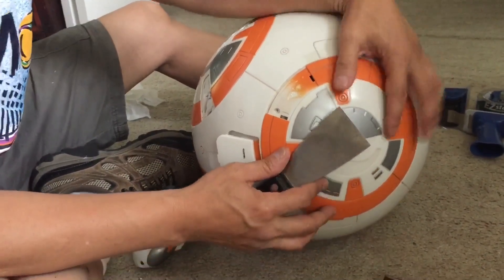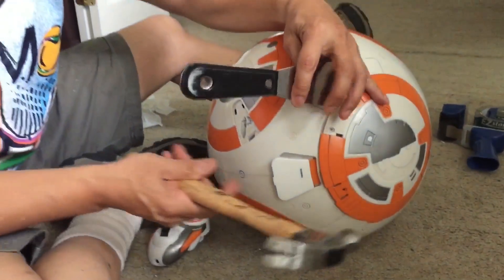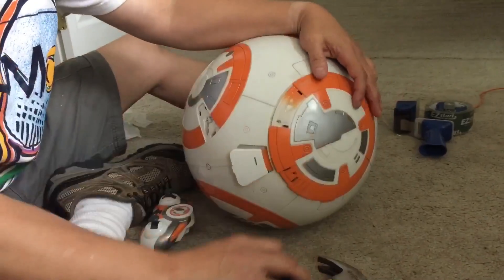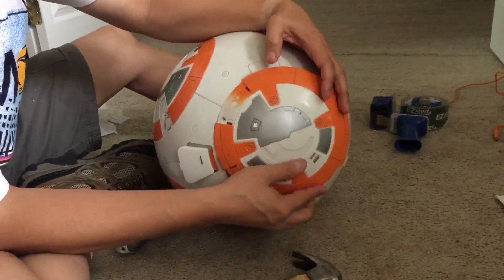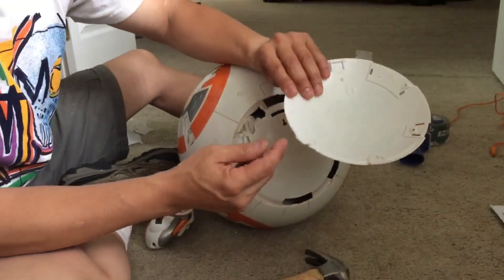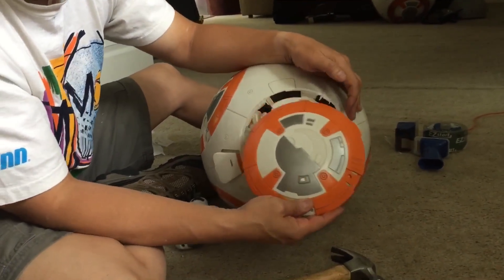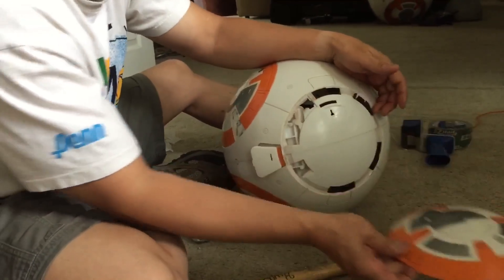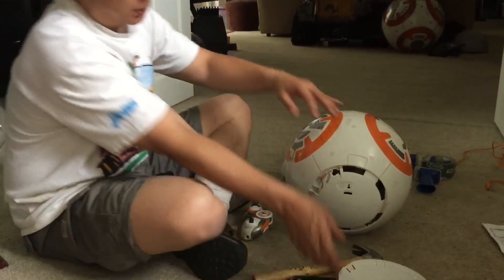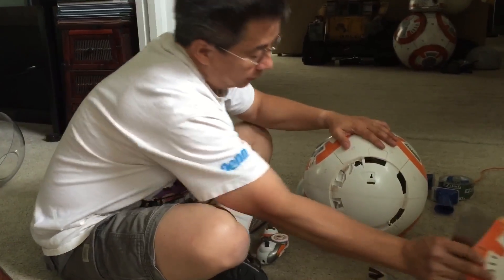After you remove those screws, take your hammer and putty knife and break the glue bond all along the panel, all around it, and then the panel will come off. There's just a little glue bond going around. You may break off some little tabs — these little tabs went underneath the plastic here — but no problem, this will glue back in perfectly fine. After that one's off, there are two screws on this side also. Remove those screws and take the hammer and the putty knife and go around and pop that panel off as well.